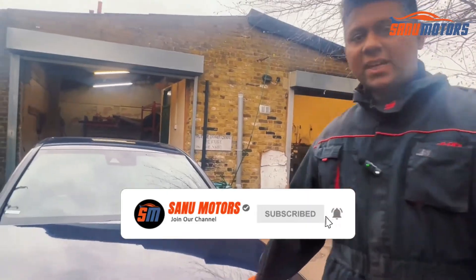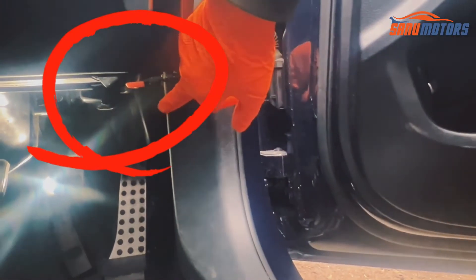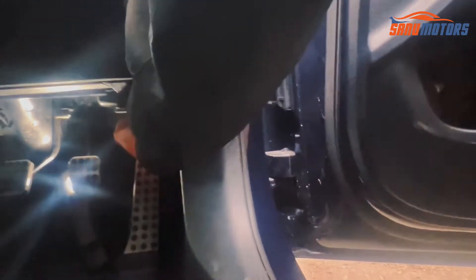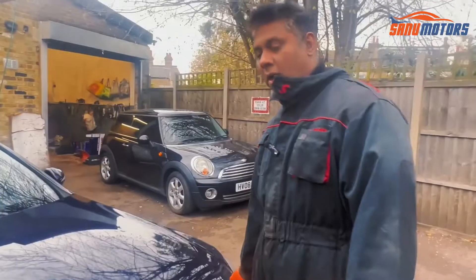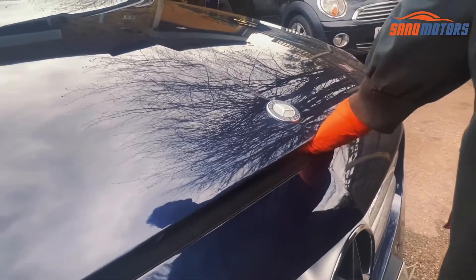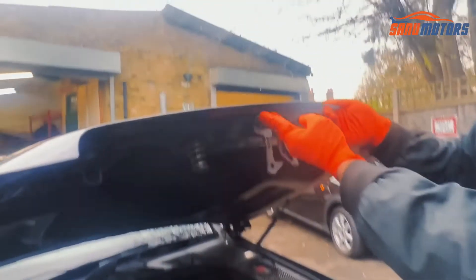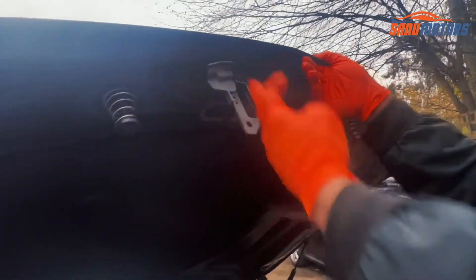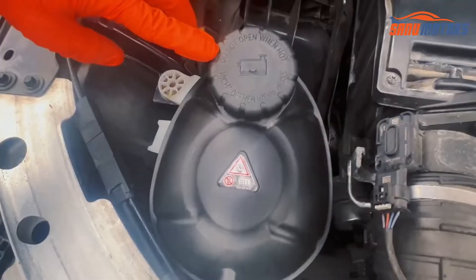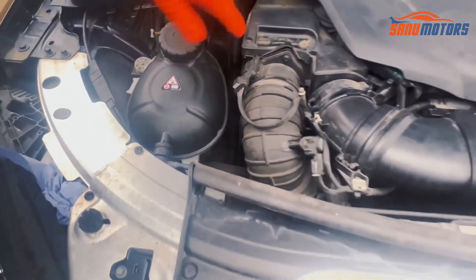Go inside the car — from the driver's side you can see this red color bit, we need to pull it. After that you have to put your hand underneath here, then you can find another latch inside. You need to press this latch, and after that you can open the bonnet.